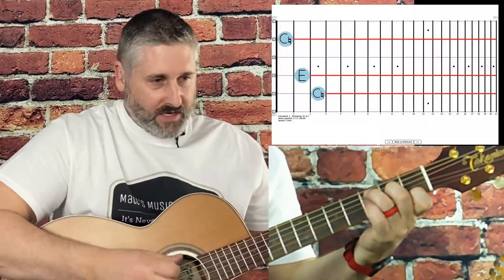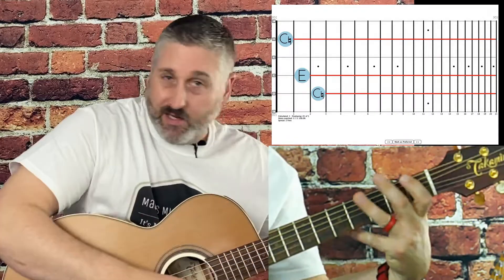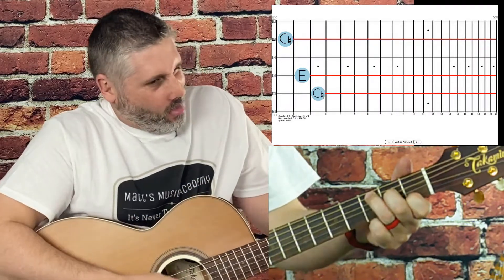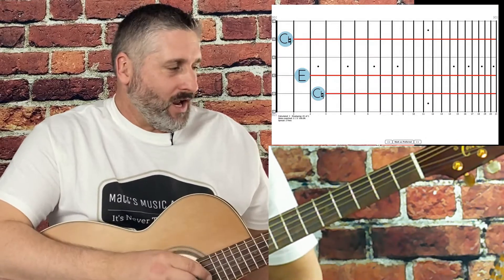We're going to learn the C chord — just a basic C. My pinky is going to get in your way; you should be able to see it on your screen, and I'll try to get it back, but it may be awkward for me.